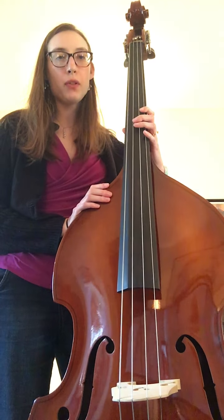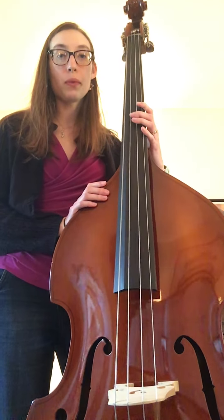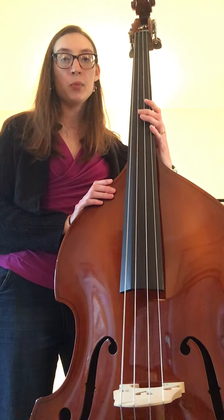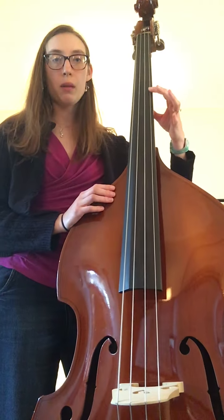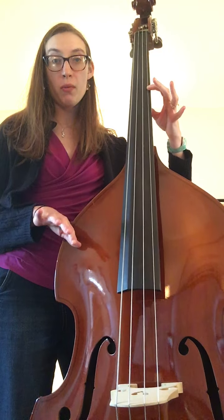Fourth grade Orchestra Karate level 13 for the bass. This is We Will Rock You. It takes place on the G string and we have to do a slight shift to play it, but it's real fun once we get it.